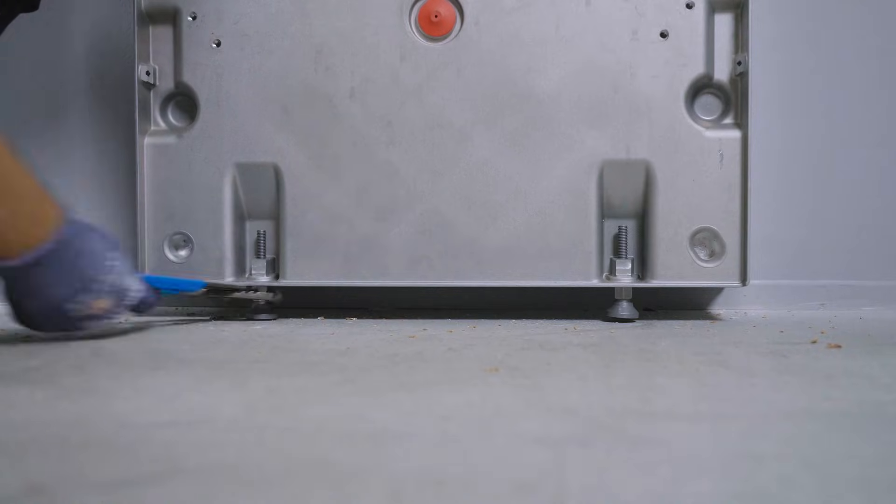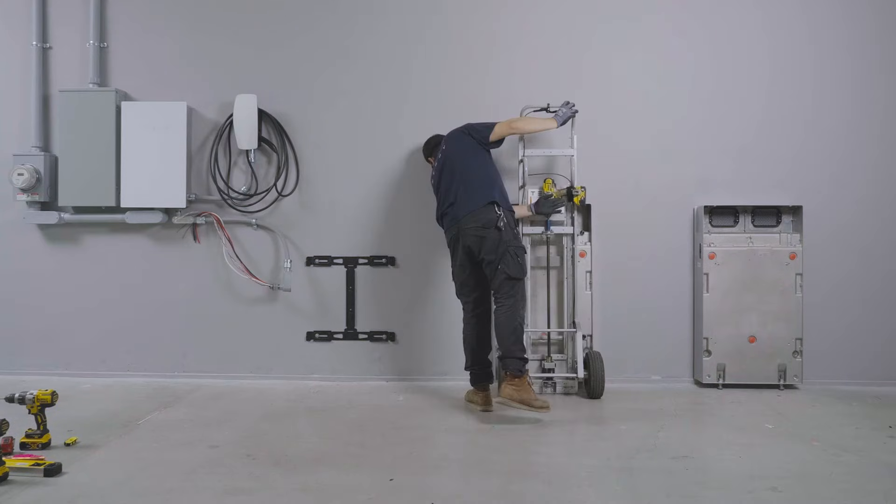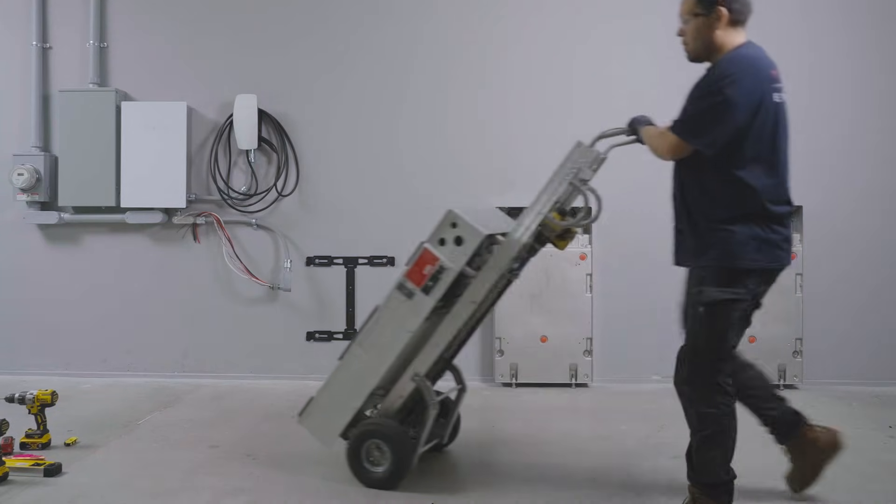Adjust the leveling feet to account for any uneven surfaces. Repeat these steps to mount Powerwall 3 and any other Powerwall expansion units.